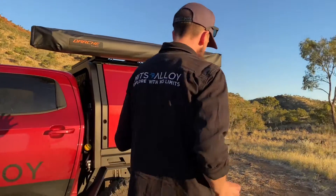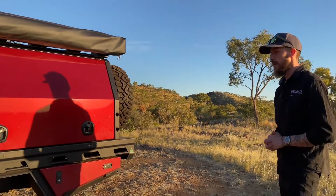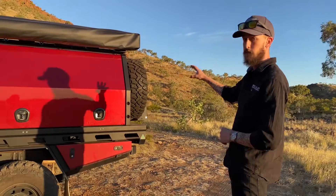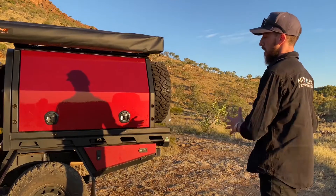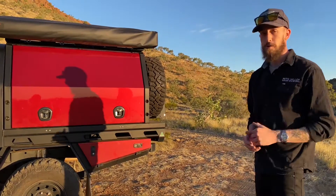The tray and canopy you're looking at is a 1765 dual cab EVO 2 setup fitted with one of our 1500mm canopies. That keeps weight closer to the rear axle by letting rear wall accessories — in this case the two spare tyres and the ladder — sit closer to the rear axle and help with suspension load. The more weight you can keep closer to the rear axle, the better drivability you'll have both on and off road.